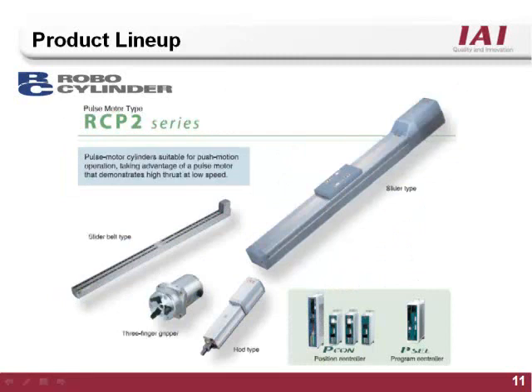The RCP2 series features a 24 volt stepper motor. The RCP2 stepper motor makes it a perfect fit for press force type applications, up to one ton of force. The RCP2 series includes slider, rod, belted slider, rotary and gripper style actuators. The RCP2 is compatible with the Pcon or Psep RoboCylinder controller, and is also compatible with the Pcell two axis fully programmable style controller.